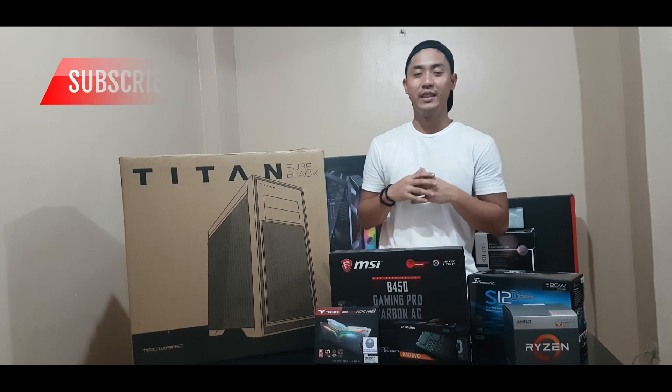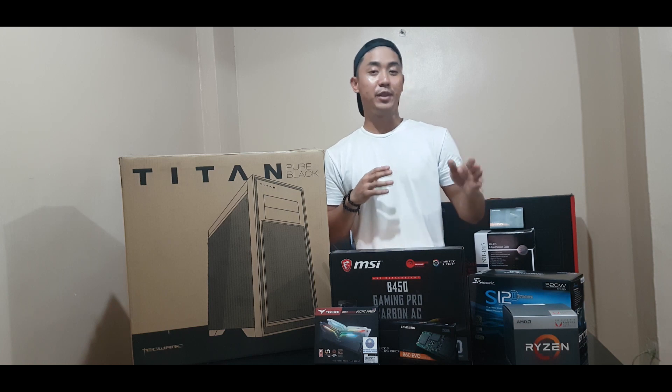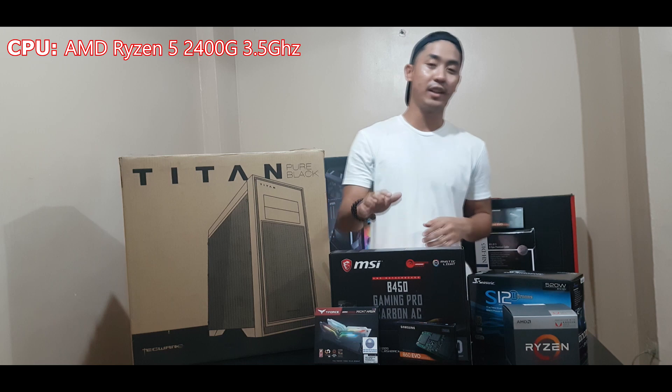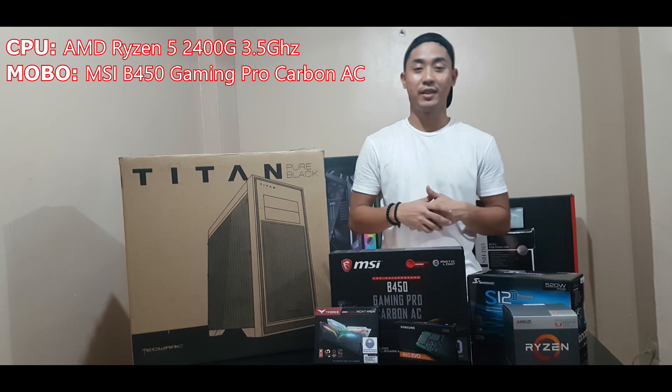This is our first build-in assembly. We'll be using the AMD platform — specifically the AMD Ryzen 5 2400G — and we'll be putting it on an MSI B450 gaming motherboard.